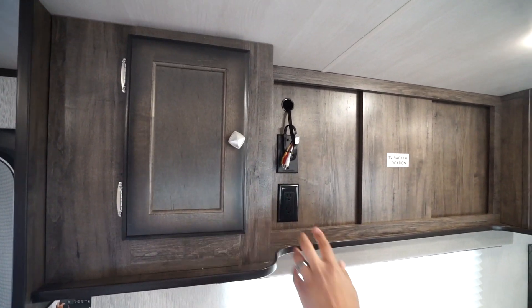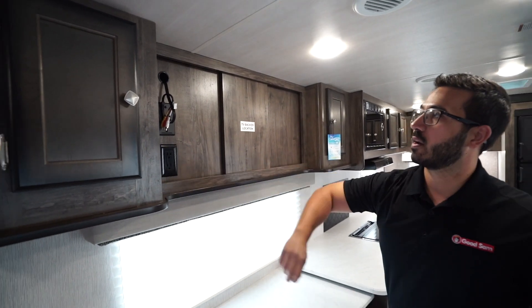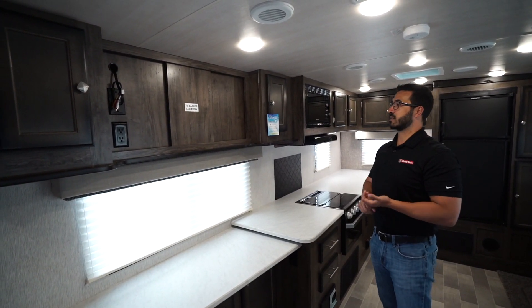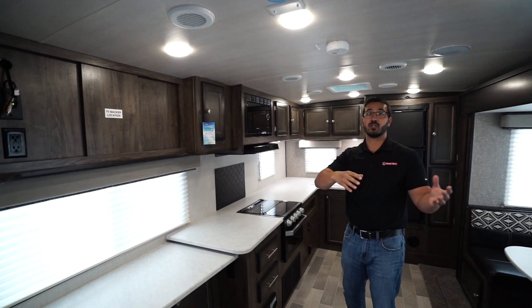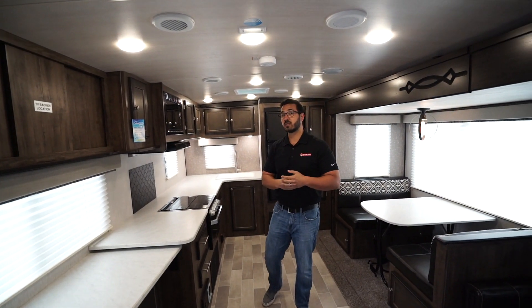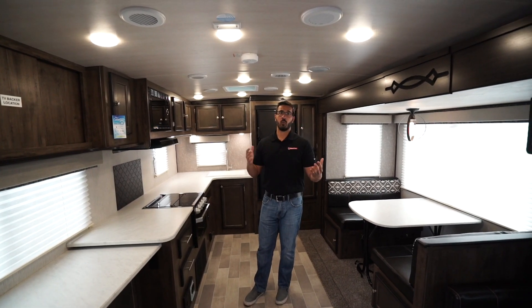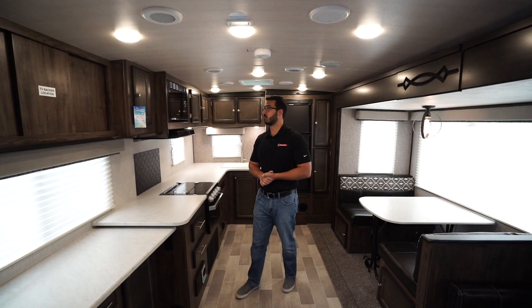The theater seating is directly across from the TV. You can mount the TV right there — connections for that, of course, and you'll see the audio video cables there which are connected to the multimedia center. You do have a good shot from either the dinette or the theater seating. There's a sofa on this one too, so I do recommend getting a swing arm mount, so that way depending on where you're sitting or how many guests you have in the camper, everyone has a view to the TV.